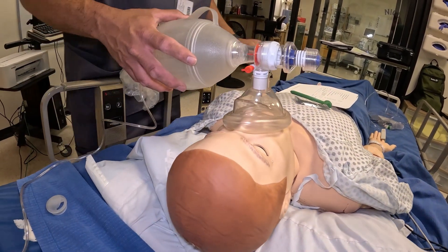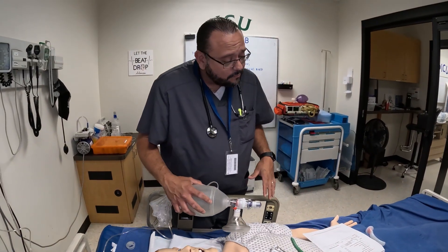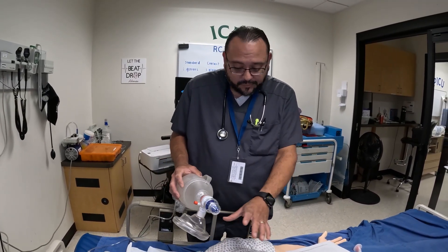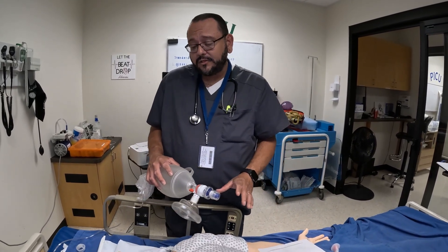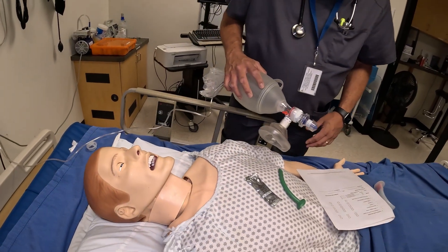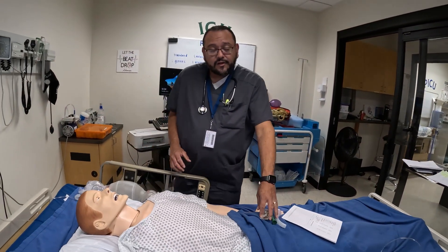After ventilating, be aware of any cyanosis, vomiting, or gastric distension — if the abdomen starts getting bigger, adjust how you're ventilating. If the patient vomits, turn them on their side and use suction to clear the airway. After ventilation is complete, remove the equipment, clean up, and that concludes the competency. Thank you very much.